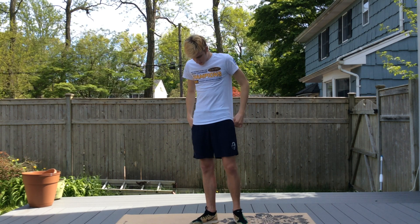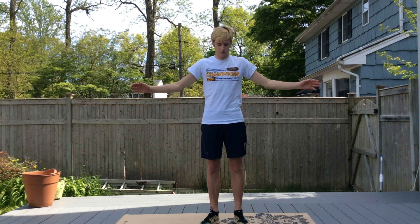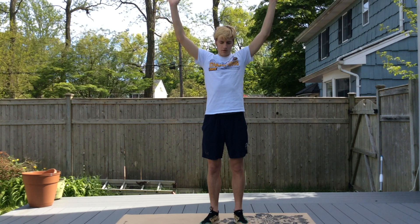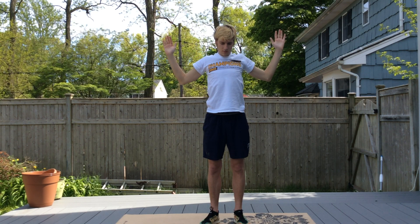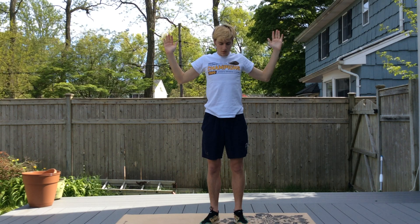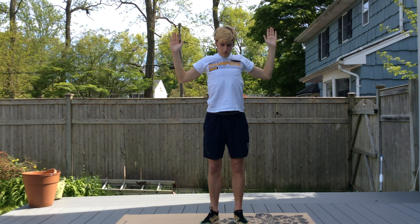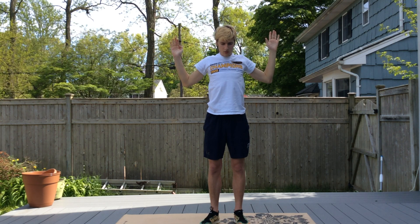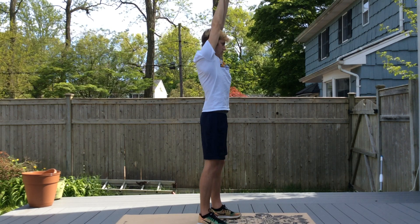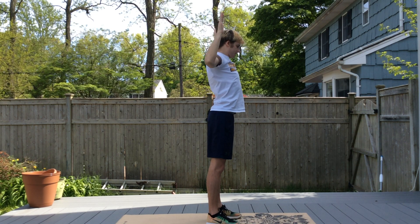Now we're going to do field goal presses, still working on that same general area. Put your arms out to look like a field goal, then press up into a streamline. When you pull it back down, concentrate on those muscles in the back, keeping those elbows a little bit further behind your body. Turn to the side so you can see where your elbows are going — see how his elbows are kind of behind his body when he presses down.